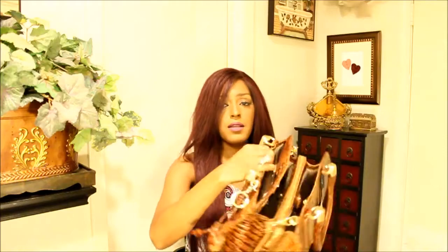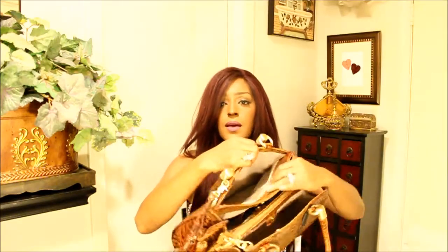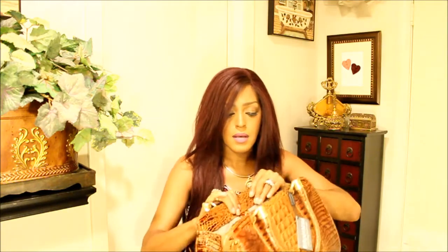So you have a front pocket here, right where the Brahmin label is — it's a front pocket. Pretty deep. It opens and closes by way of snaps.